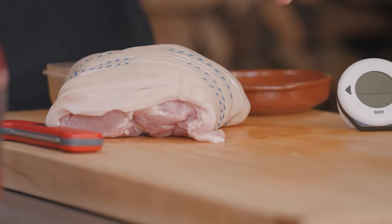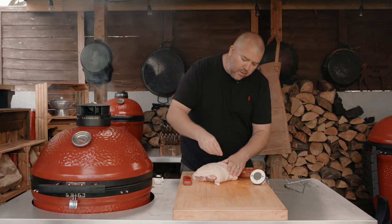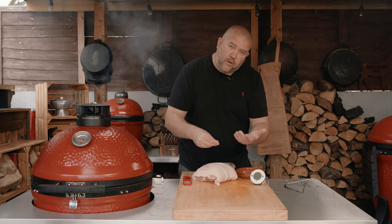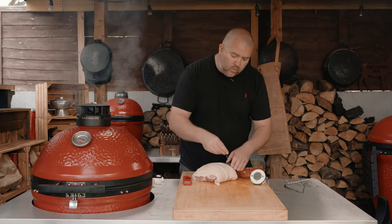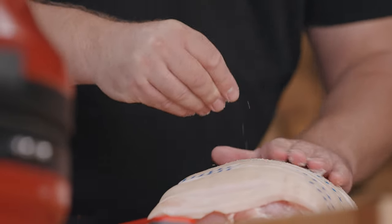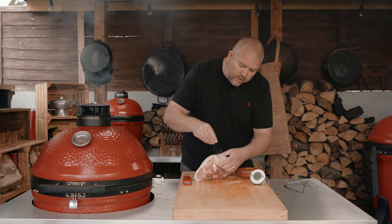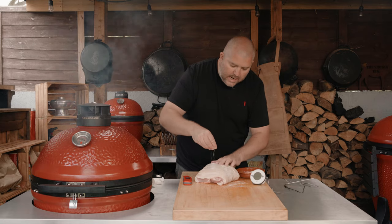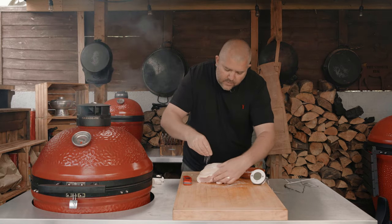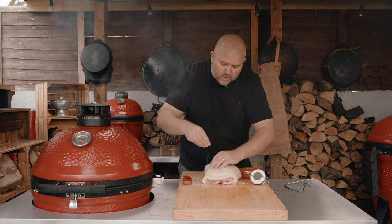Now the next thing you need is salt — plenty of salt. This is really going to help make it nice and dry. We need dry skin for the crispy crackling, but also salt on pork crackling is 100% needed. I mean you've got to have salty crackling, otherwise what is the point of having crackling? So we're just going to rub plenty of salt over there and again we want to make sure we get this in all these incisions here.